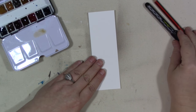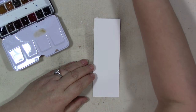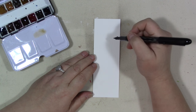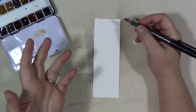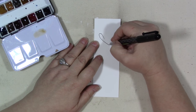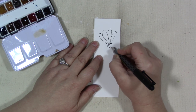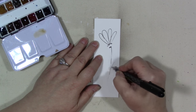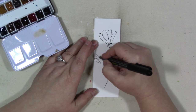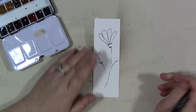First I'm going to do some pen work. I'm trying to decide what I want to draw. I kind of want to just do flowers because they're organic and they're easy, so let's do a flowery shape. I'm not going to sketch the whole thing out because I want the watercolor to do some speaking on that page, but I want the pen to help define what's going on.